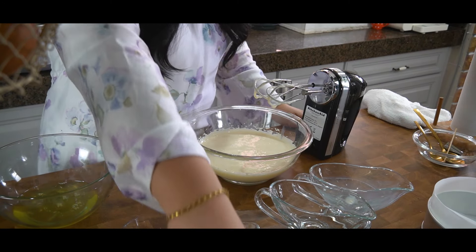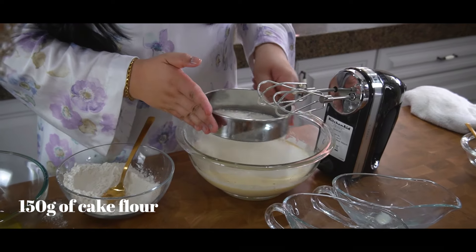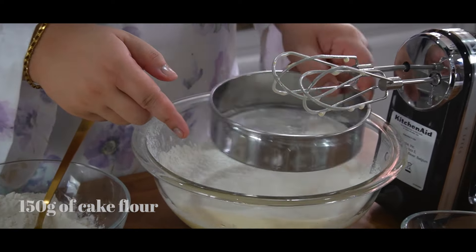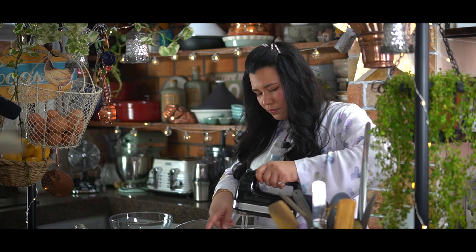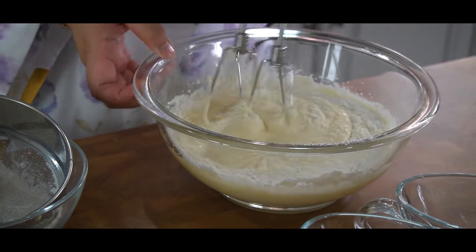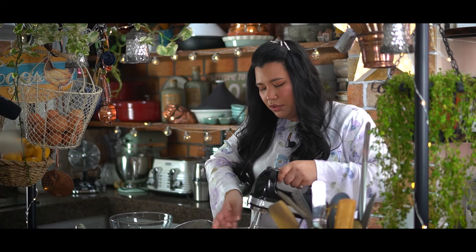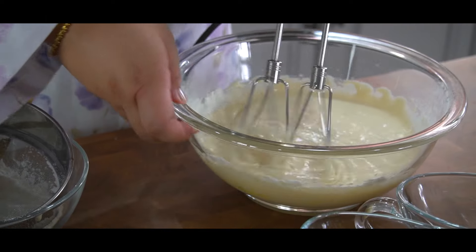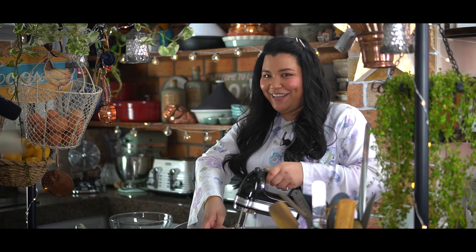Once that's done, you want to sift in your cake flour. For this recipe I'm using cake flour so that the texture of your cake is softer. I'm going to do about half first, just on low speed until it's combined. You don't want to over-mix it because you don't want any gluten to develop in your cake, as that might make it a little bit more tough — and that's not what you're looking for in a cake.